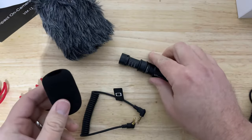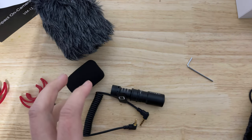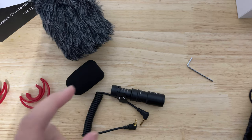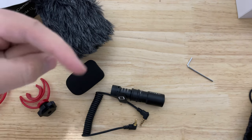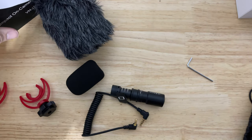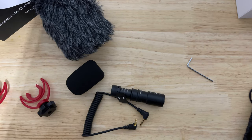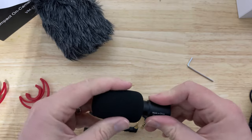This is 36 bucks on Amazon in Canada. Before I get going on the microphone test, I just want to let you know that I'm going to put a link in the description below for the two different microphones — this VitoPal and the current one I've been using.